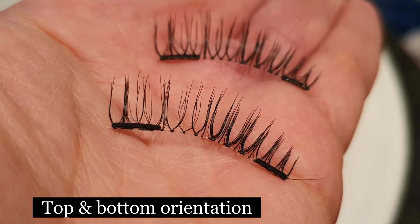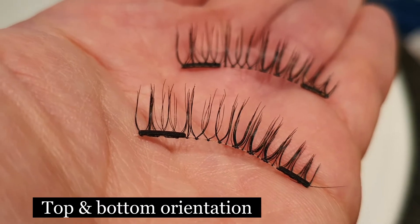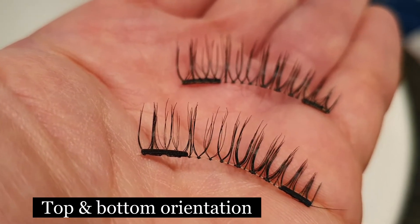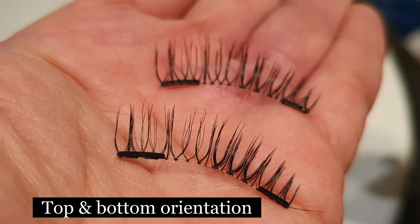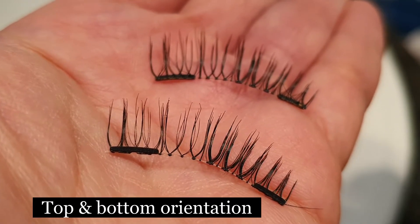I'm filming this because I have seen a number of comments saying that you can't get the eyelashes away from the applicator. So I'm giving you a really close-up view, and I hope it turns up well. The magnets actually have to be facing the correct direction in order for the eyelashes to stick together.